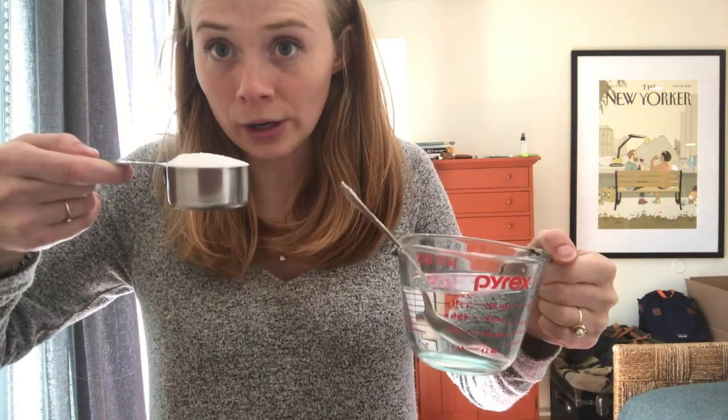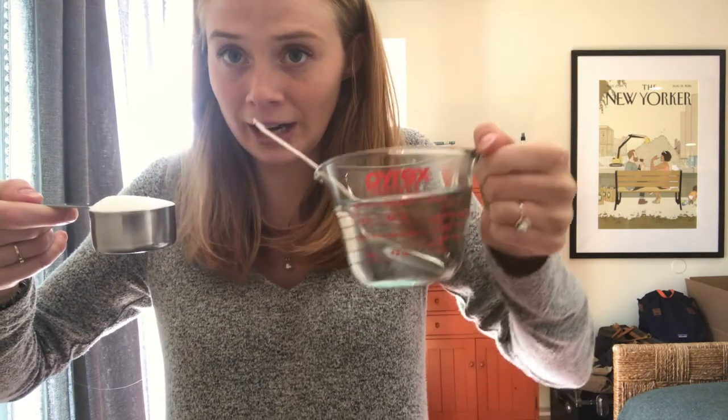Now we're gonna make our sugar water to put in our Red Solo cup. I have a quarter cup of sugar and a cup of water. For every cup of water you have, you need a quarter cup of sugar.